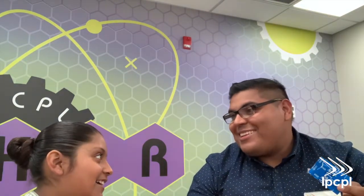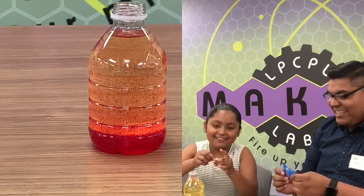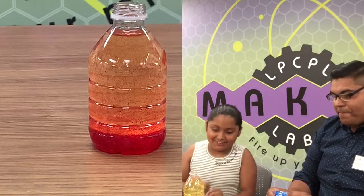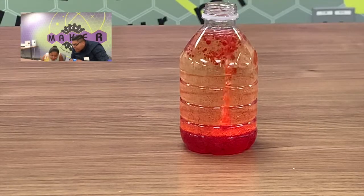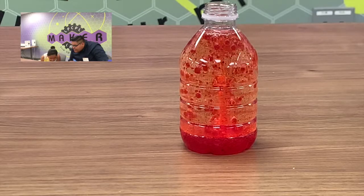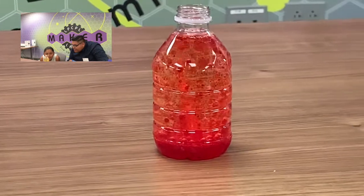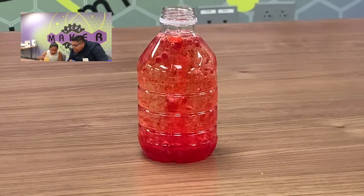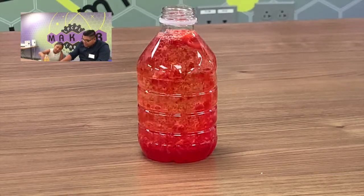Now the final step — go ahead and add one fourth of an Alka-Seltzer tablet to the bottle. You ready? But first, what do you think is going to happen? It's going to explode! We have to wait. It's making like bubblies. Yeah, it's making bubblies. I can see it at the bottom. Look — some of the red things are starting to come up. That Alka thing we put in there — it's making that stuff circle, not just go to the top.